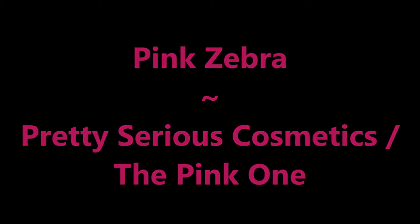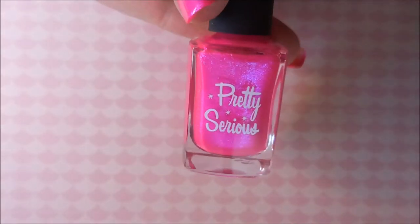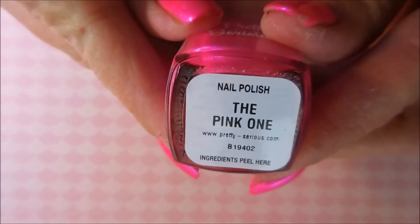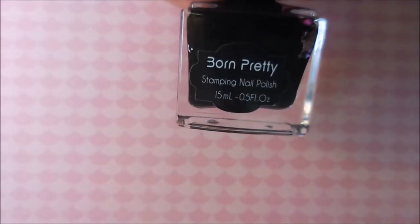Hello my friend and welcome to my channel. Today I've got pink Zupra Nails and my base color is Pretty Serious Cosmetics, the pink one. I started off this manicure with Nail Peaks Formula 2 in the pink one, two coats, and I top coated with Posh.